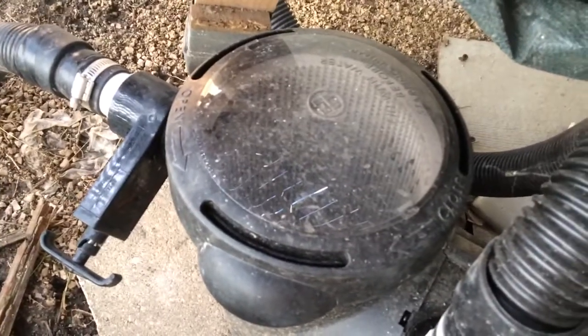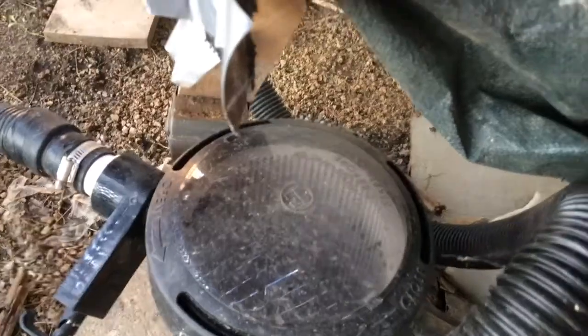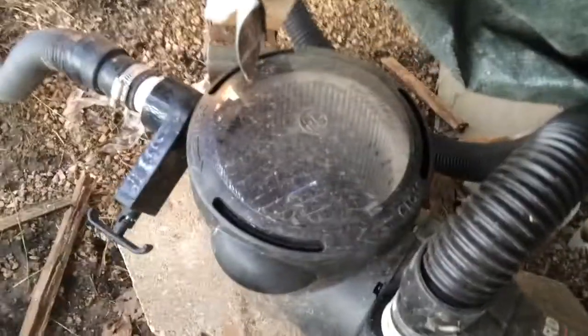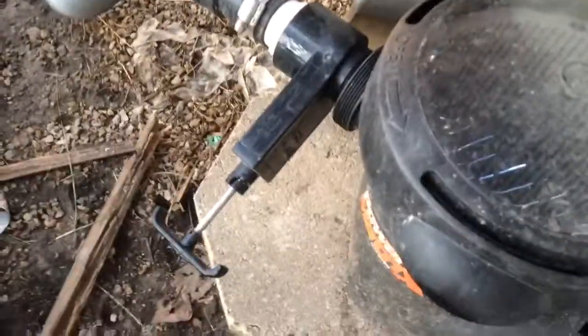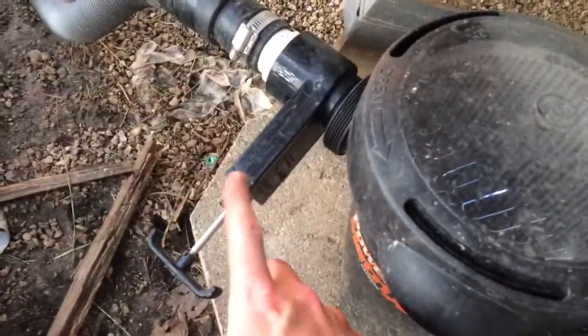Just a heads up because it seals tight. When you're doing maintenance in the summer when the water is up, you will get a little wet, so don't wear nice clothes. We'll put the valve back to open so that water can come in.